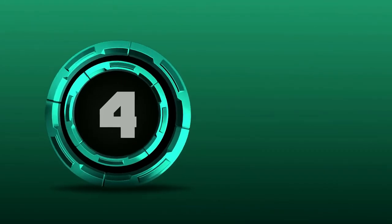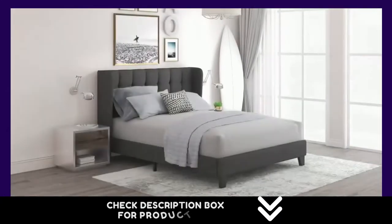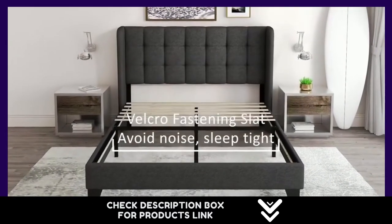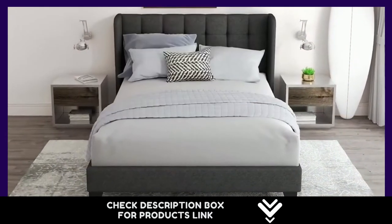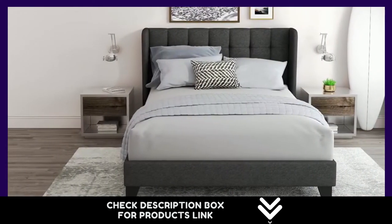Number 4. This bed frame has a linen-inspired fabric finish with buttonless square tufting for a classy look, attached with a beautiful wingback headboard that presents a special appearance and makes a stunningly chic addition to your bedroom. Center leg supports help eliminate sagging and extend the life of your mattress. The bed frame can support up to 800 pounds, and is fixed with Velcro for quick install and to eliminate noise.